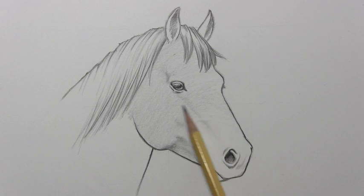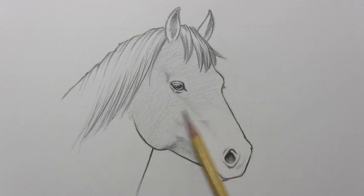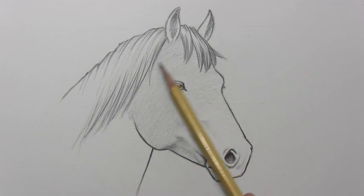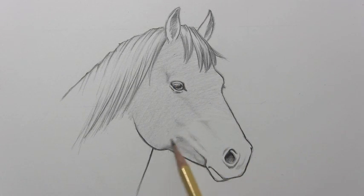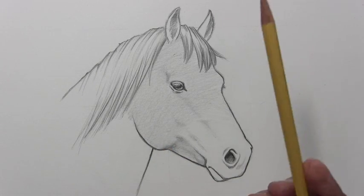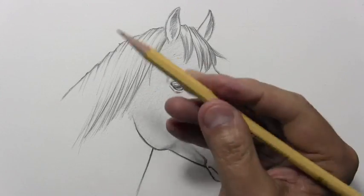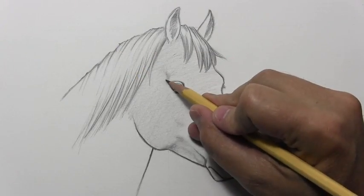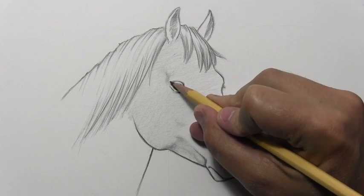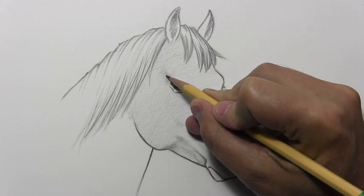Going to be refining it a lot more later on to make it smoother and smoother. At this point I'm going to move in a little closer to the tip of the pencil with my hand. That way I'm going to be able to get more control, and this is where I'm going to start going for more subtle effects of shading.